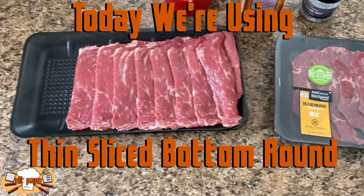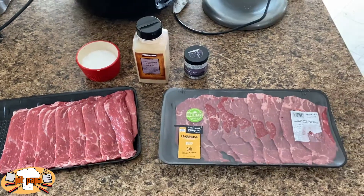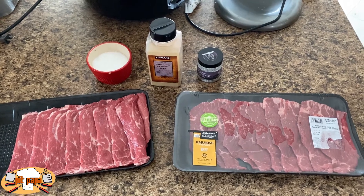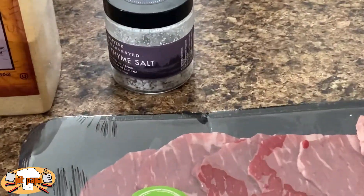I am using a thin sliced bottom round of beef. I was able to get this pre-packaged, but you could take a bottom round roast up to the butcher at your grocery store and have them slice it thin for you.